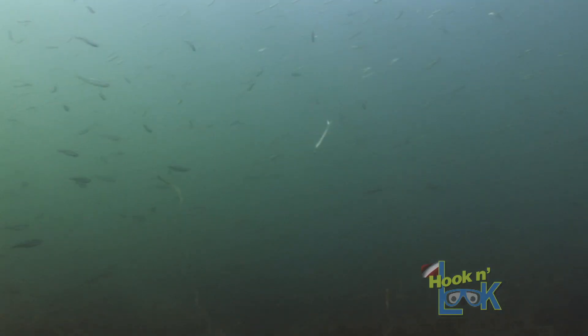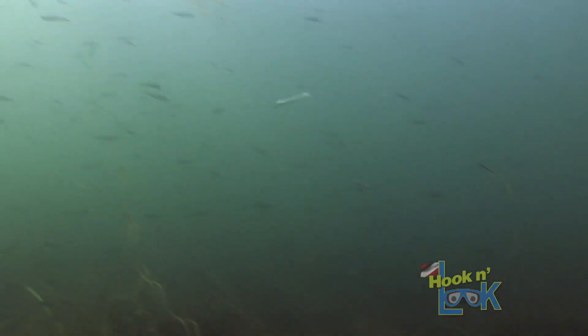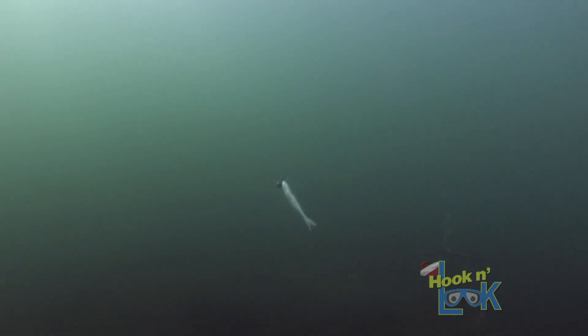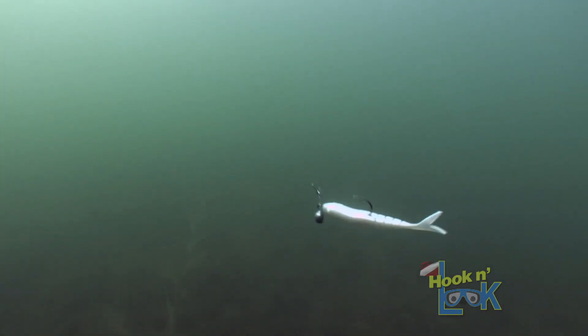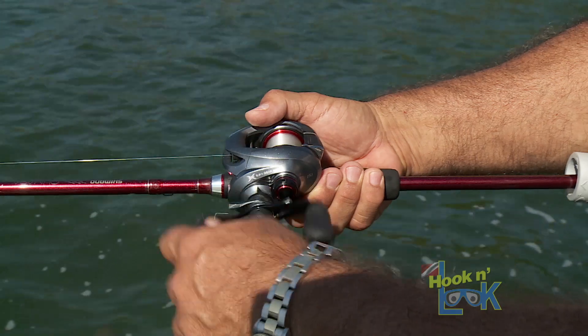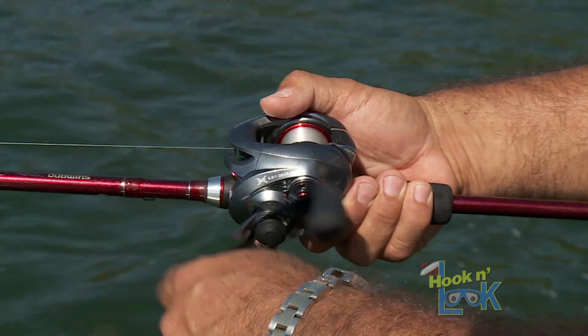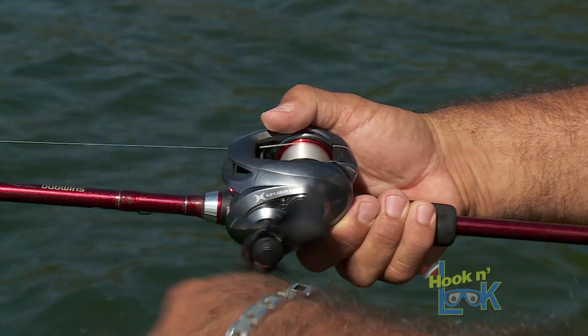When I cast, I let the lure get down, then rip my rod to get the blade started. You can let it get down in the weeds and rip it out — that's a technique that triggers strikes. But in this case, among all the bait fish present, I just pretty much reeled it in slowly, yet fast enough to feel the blade vibrating. And then they would kill it.